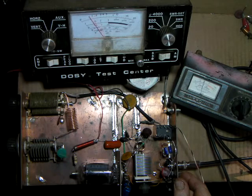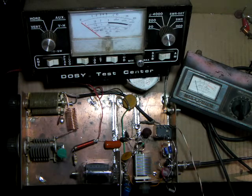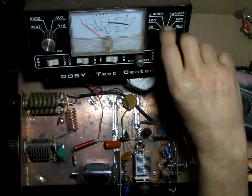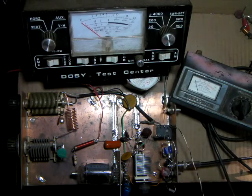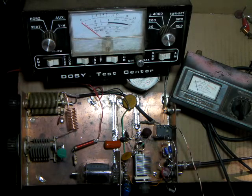With the switch in the other position, there's a pretty good swing from about 10 watts up to almost 20 watts. I've got to watch my dummy load because it's only a 30-watt dummy load, so I'm overdoing it a little bit.